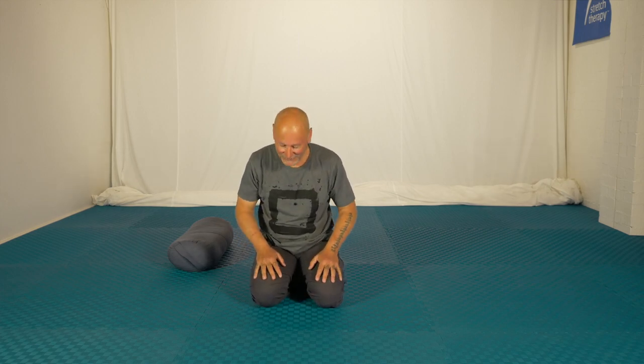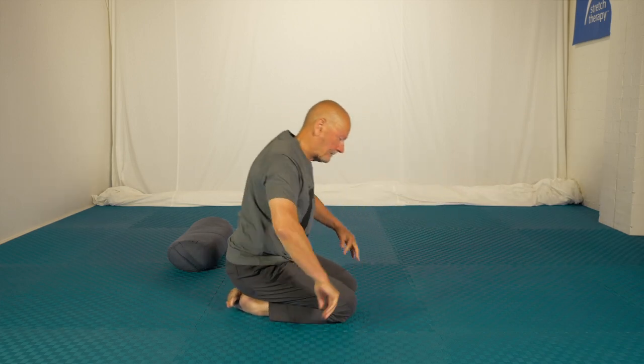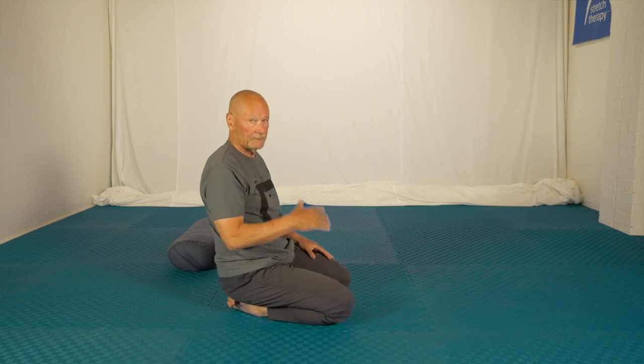The pleasure that I get from stretching is something that it's not easy for me to put into words, but I think you can see the smile on my face. Okay, I'll turn side on. We'll finish off with a few simple neck exercises.